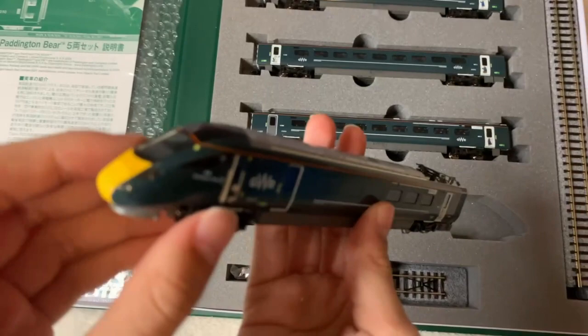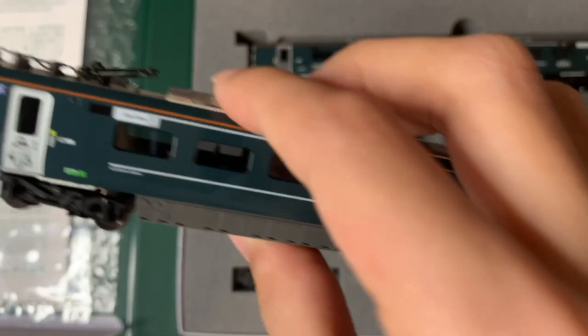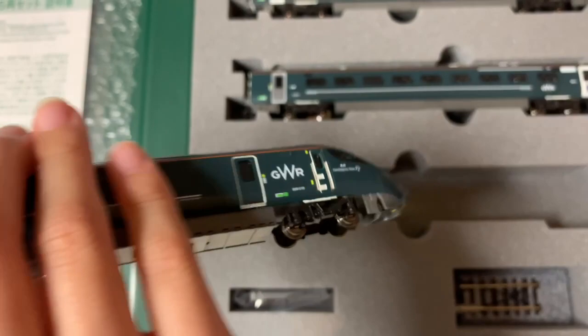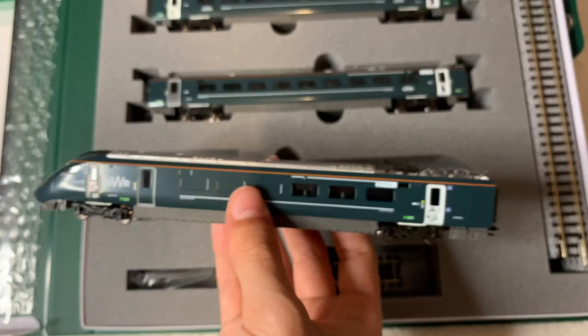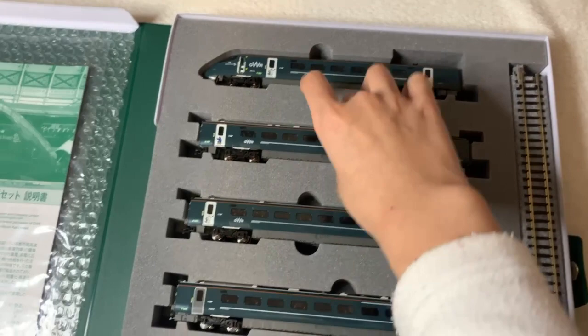Now, the last coach. It's like a bullet train. Nice. There's a first class section and I think there are some working areas — I think I've seen this before, not really sure.